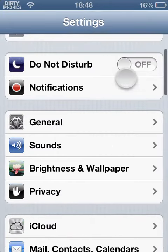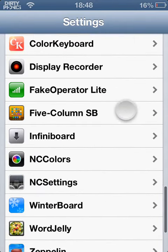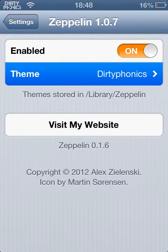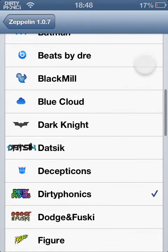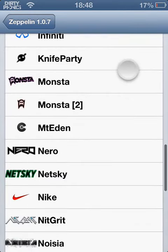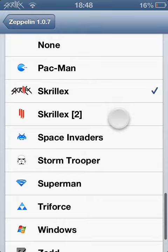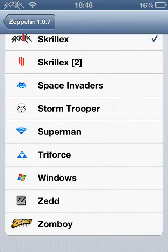There we go. For example, I have Zeppelin, which is a pretty cool app. I will do some of my favourite tweaks soon. As you can see, I can change it to Skrillex, for example, because I like Dubstep. If you guys like Dubstep, you can get this one from Cydia — it's called Dubstep Carrier.